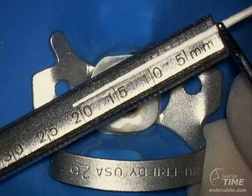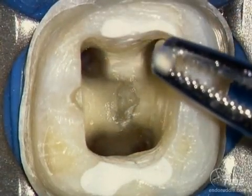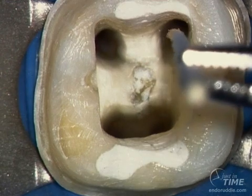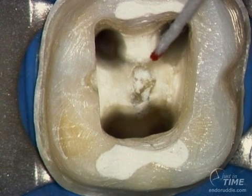We can even set the point at another half millimeter longer than we just showed, and sometimes this will move through the foramen and it'll come out with a little bit of a hemorrhagic exudate on its terminal extent. That part of the paper point that is completely dry consistently represents that part of the paper point that is confined to the root canal space.